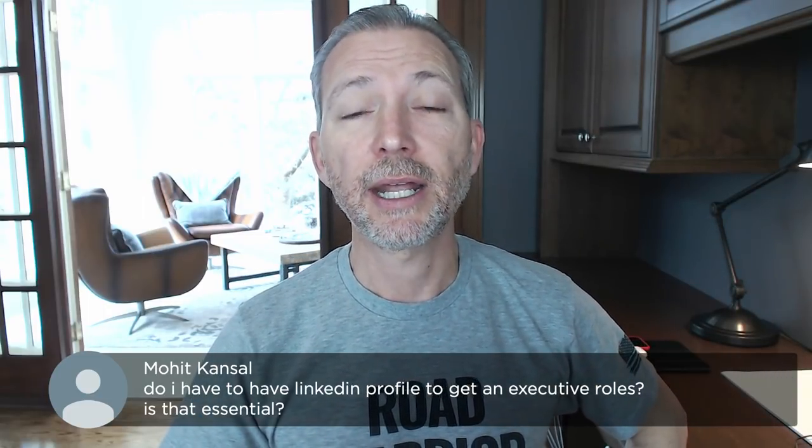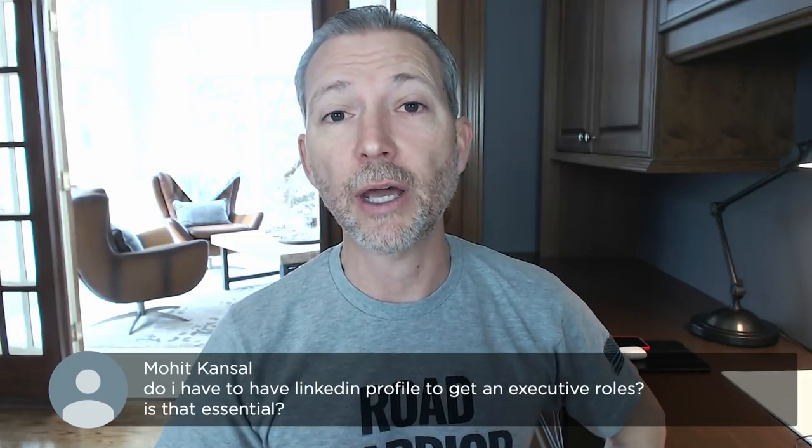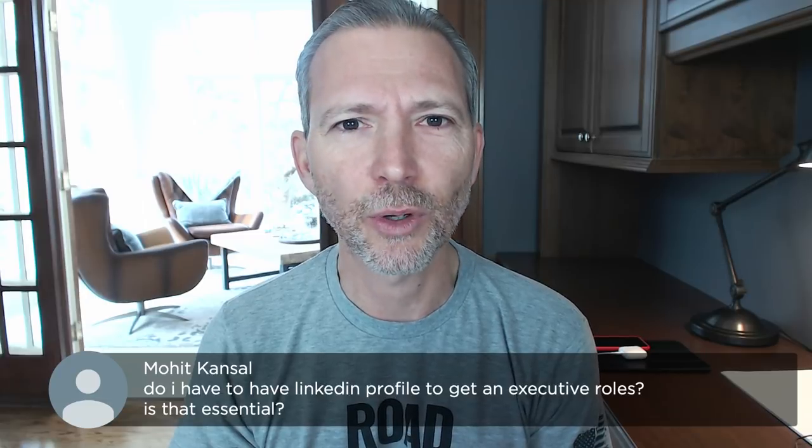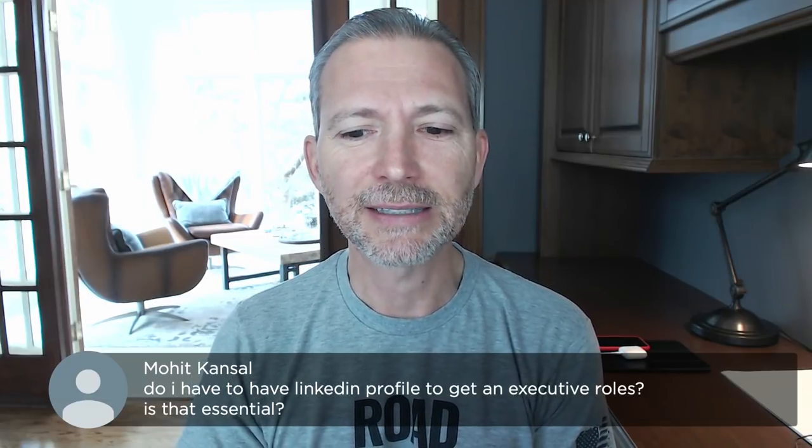It's the same thing with your LinkedIn profile and ongoing business relationships. If the chain dies with you — where you don't help the other person grow their network or introduce them to other people — that's bad. So that's a little color on the LinkedIn thing, but I think it's a bigger question having to do with a healthy network. You've heard the expression: your network is your net worth. It's kind of true.